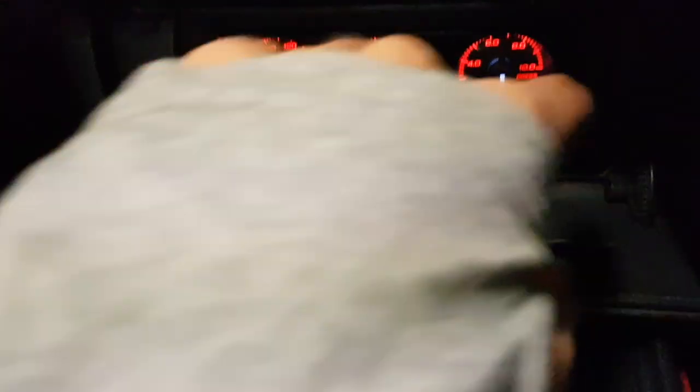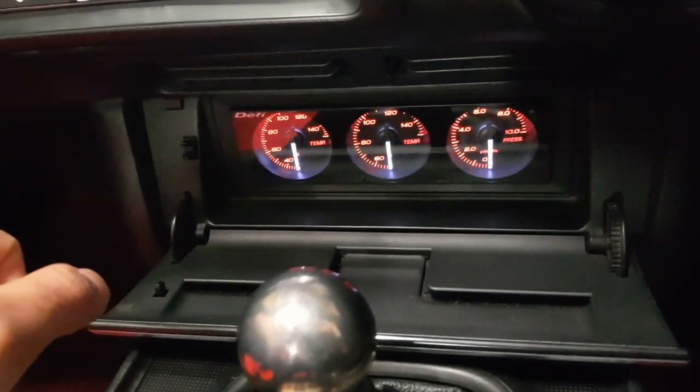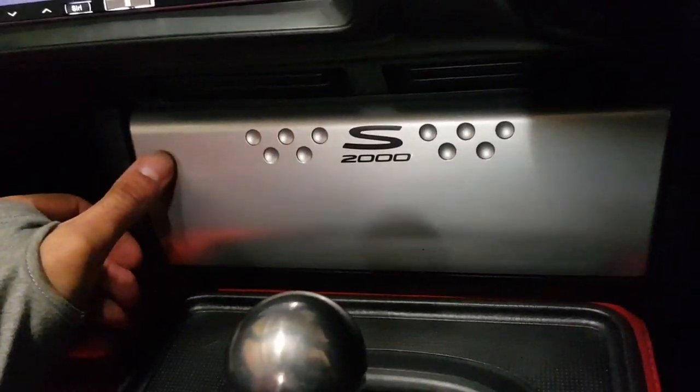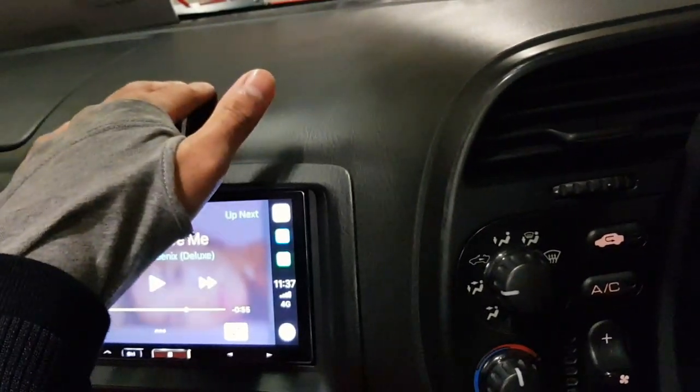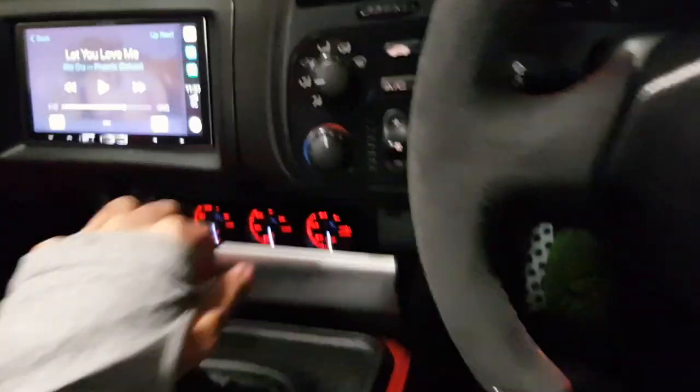It's quite a clean setup. Where the original single-DIN stereo was, I've got a set of Defi DIN gauges. If you don't want to see them you can hide them, but I think they're cool so I leave it open. Some people have gauges up top but I think that looks cluttered — I wanted a clean, driver-oriented setup.